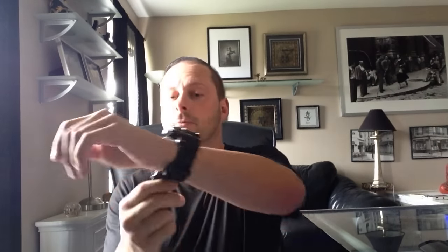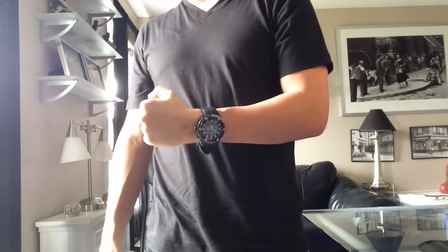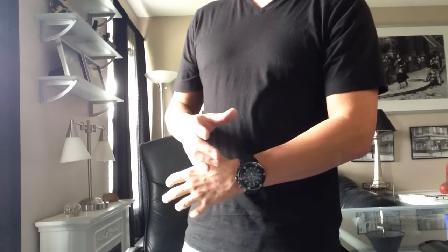Without further ado, let me throw it on the wrist. I'm about 165 pounds, five foot seven to five foot eight, and I have a seven-inch wrist, so all these watches look pretty big on me. That's what I pride my channel on — really showing you what the watch looks like on the wrist so it gives you a good indication of what it's going to look like on you. The poly bands are adjustable, but it's not like your bracelet version — if you have a smaller wrist you're going to have some extra band hanging. My coworker has about a six-and-a-half-inch wrist and it looks fantastic on him.